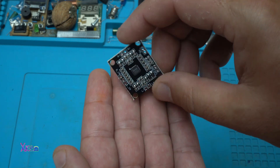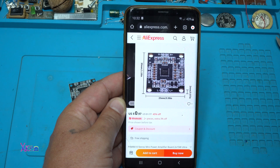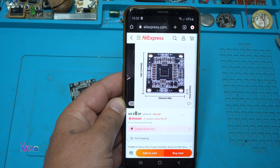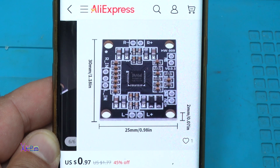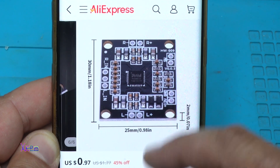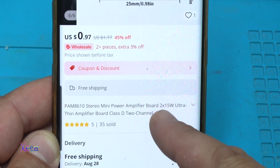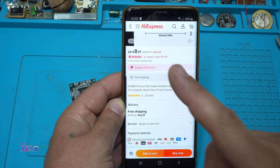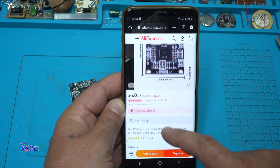Take a look how small it is. For 97 cents plus free shipping you get this stereo amplifier — it's 30 millimeters by 25 millimeters, or 1.18 inches by almost one inch. The model is the PAM8610 stereo mini power amplifier board, two times 15 watts, ultra-thin amplifier board, class D, two-channel. One dollar.